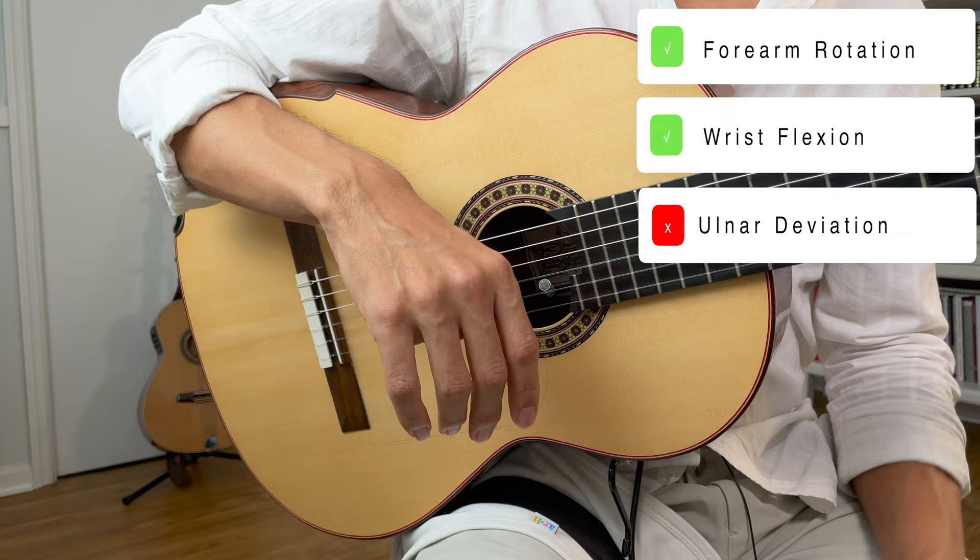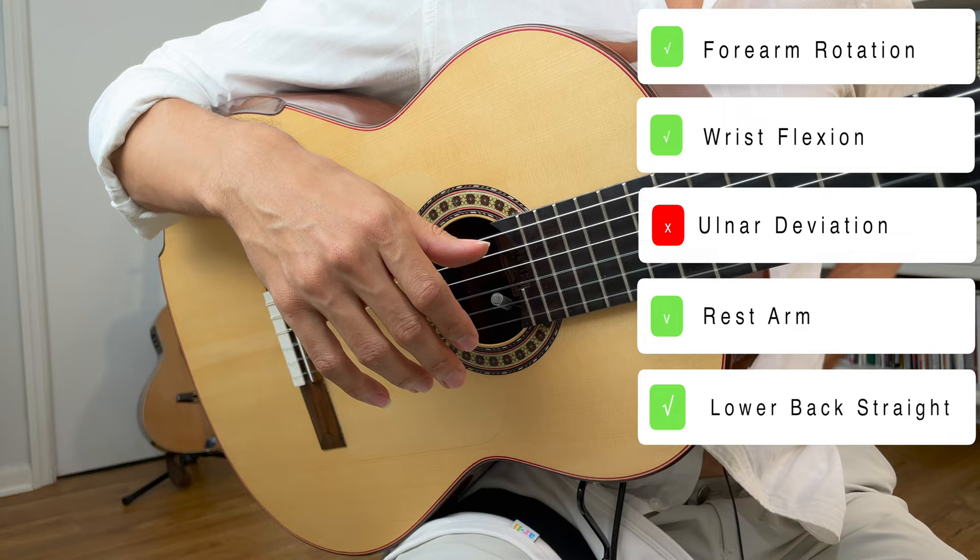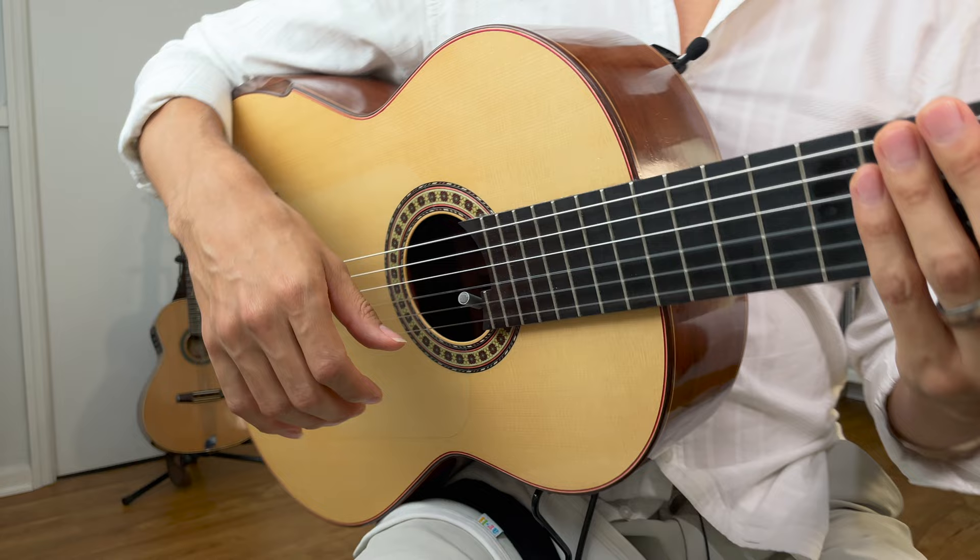Once we have that in place, we can rest our arm on the string. You can rest your bicep if it's comfortable, or your forearm near the elbow — whatever's comfortable. Make sure your lower back is straight, comfortably straight. You're not hunching at the upper back or the neck. Just be really comfortable. So once again, rotation with a little bit of flexion.